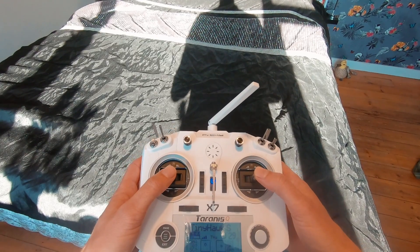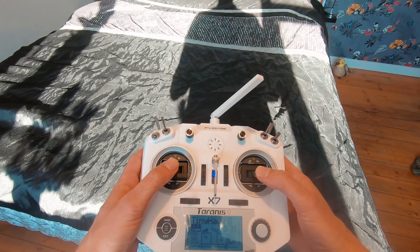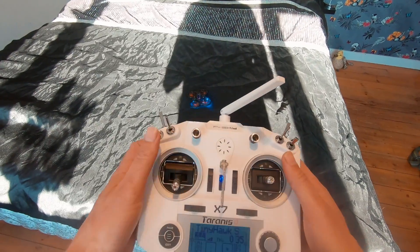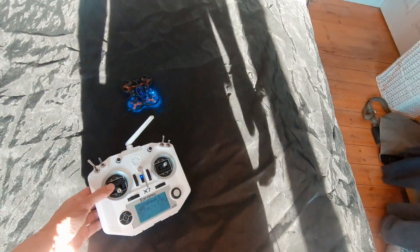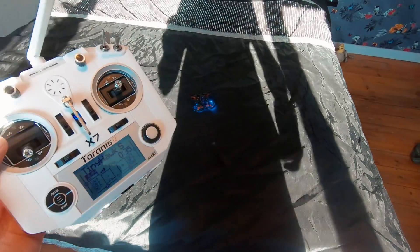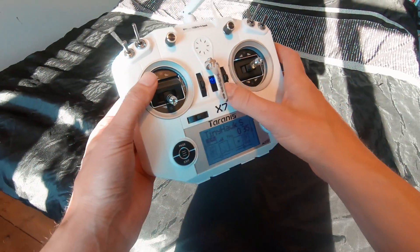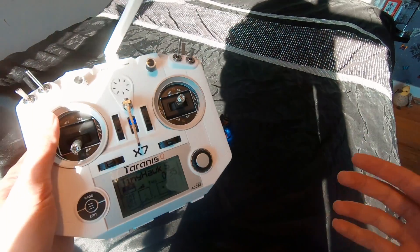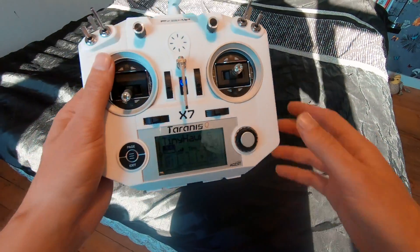That's going to wrap it up for this line of sight tutorial video. Thanks a million for watching - I hope you've enjoyed this series so far. Join me in the next one where we're going to be going out to the field and doing our very first FPV flight. See ya!